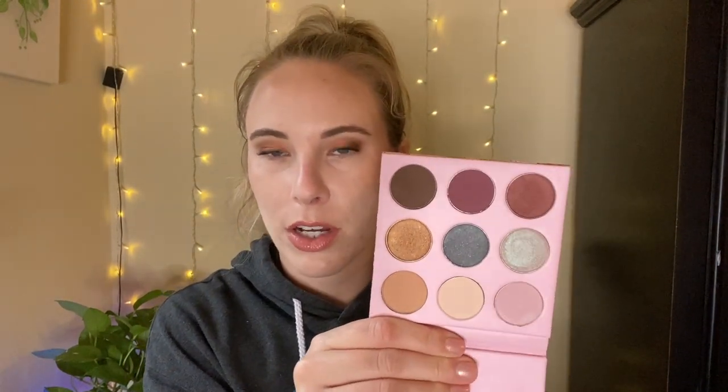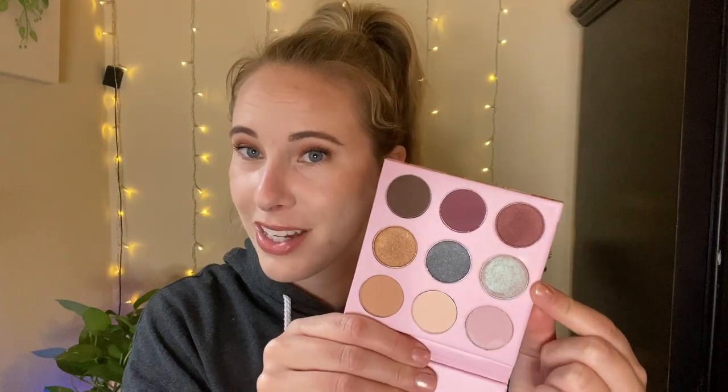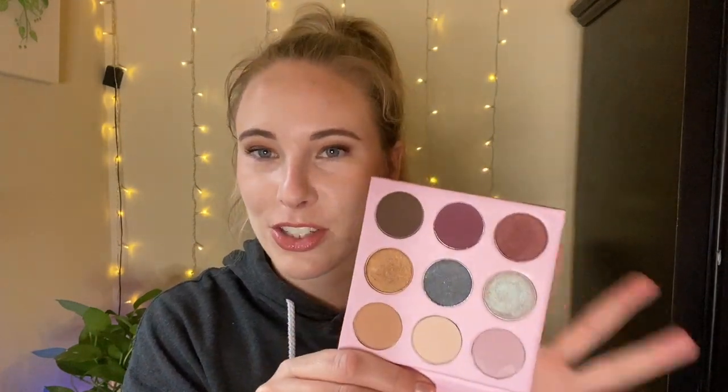The Winky Lux Kitten palette was a collaboration with Boxycharm, from back during the pandemic. I was going to rotate through palettes and do five looks with each one, but I only did that twice before running out of time — the world opened back up. I've swatched the Kitten palette many times because the duochrome is fun, but I've never actually used it on my eyes. I want to use it 20 times.